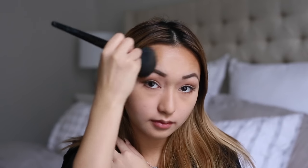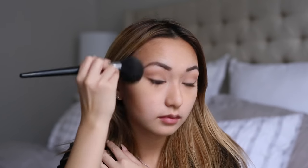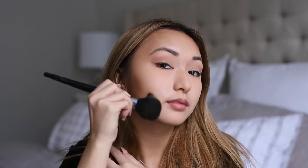I like to go back in with a bronzer with a light dusting around my face to give myself a little more color. I go in a light three shape — under my cheekbones, under my chin, and a little bit over my forehead on both sides. This just kind of gives yourself a little bit of that sun-kissed glow back.